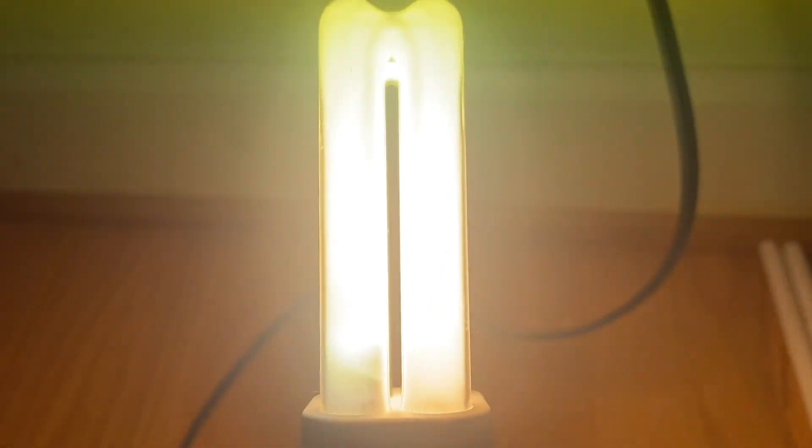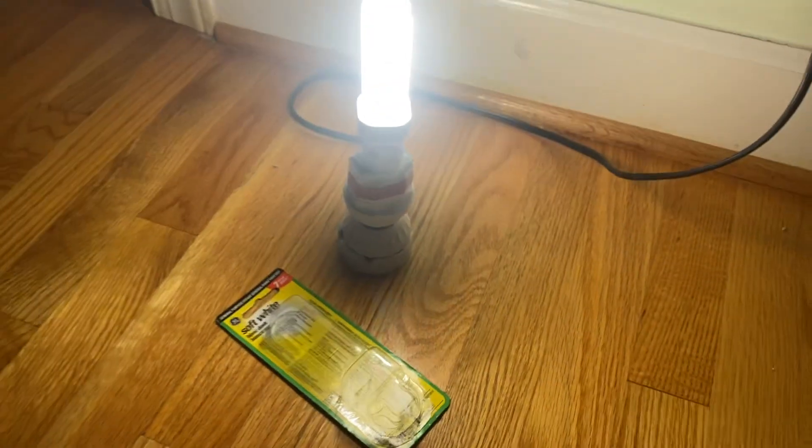I prefer the Philips ones the best. Anyways, that's about it. Thanks for watching, and I will see you next time.